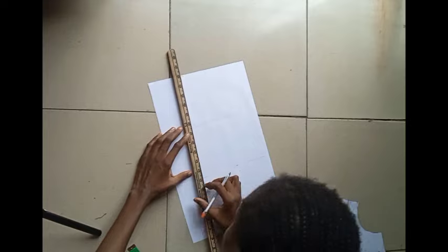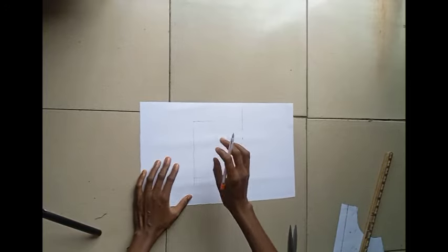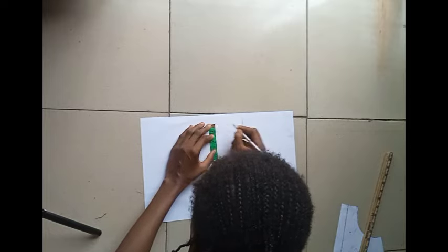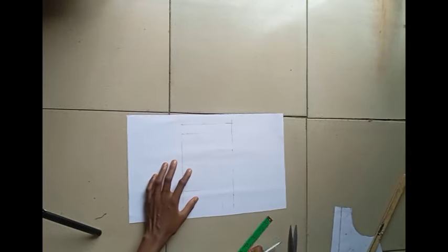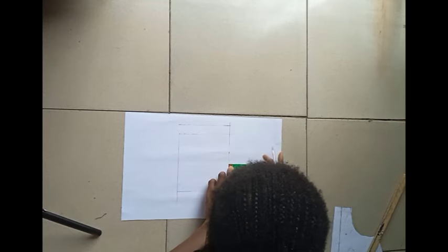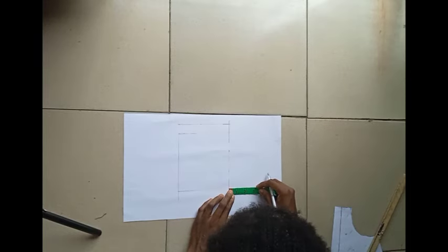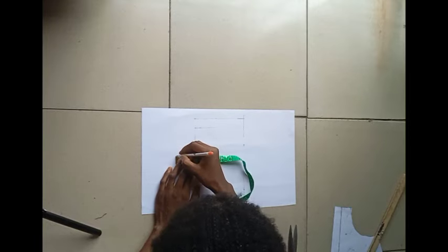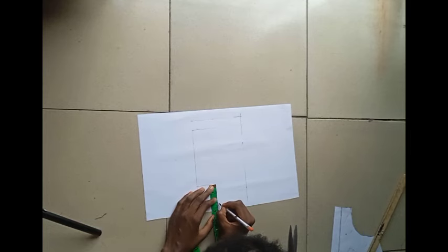Going upwards now to mark one inch on top only, and using my ruler to connect all the dotted points marked — remember it's within the frame of the square we have initially. On both sides of the square I'm adding two inches, and on the lower part also adding two inches. With my ruler I'm going to connect all those two-inch marks together.